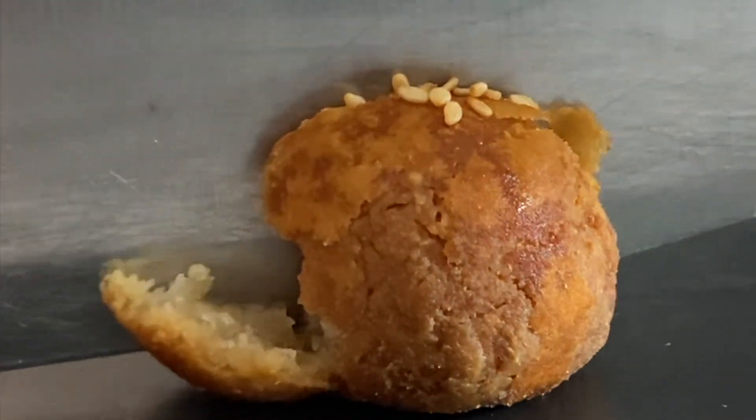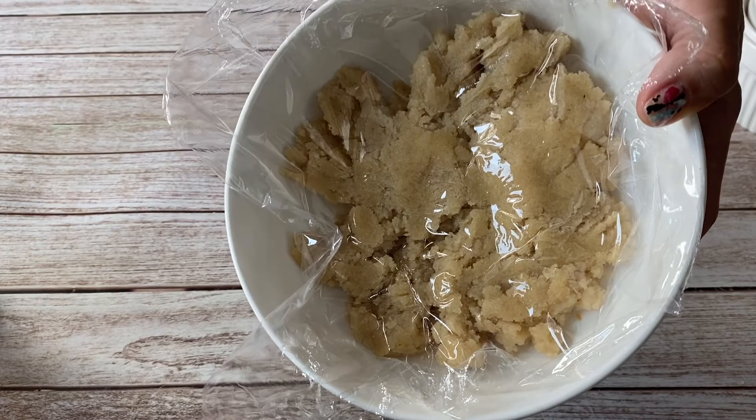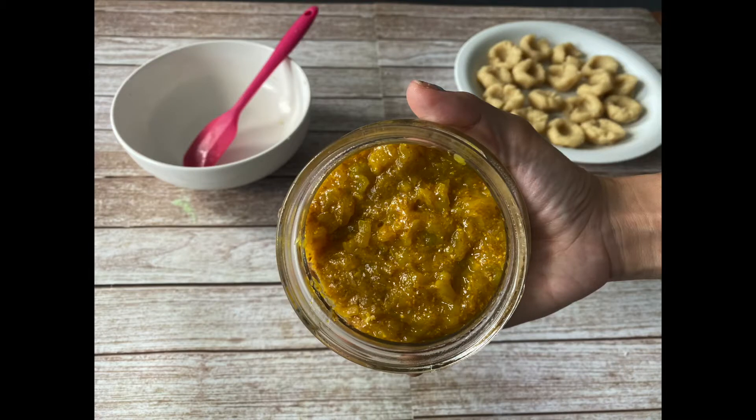This recipe has three elements: the pastry, the filling, and the toppings.